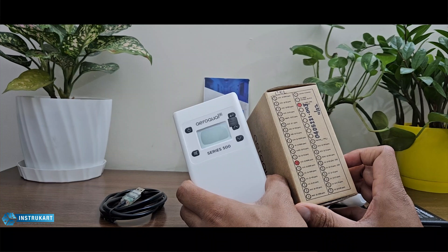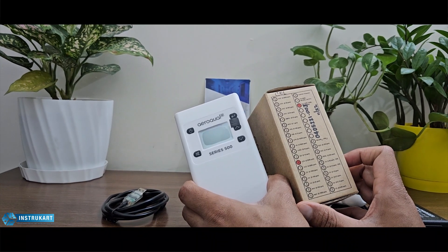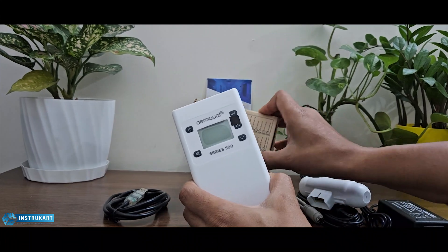It can take sensors for VOC, NO2, H2S, CO2, and many other gas options.